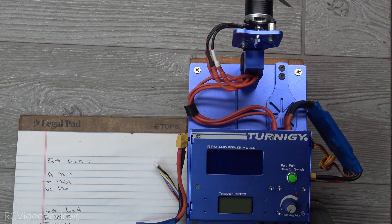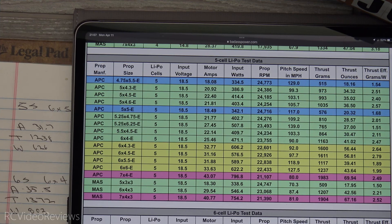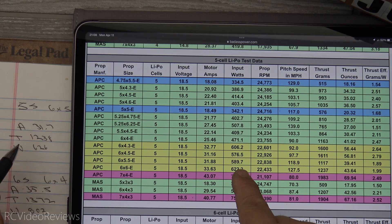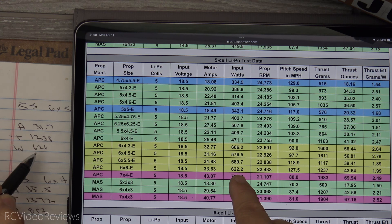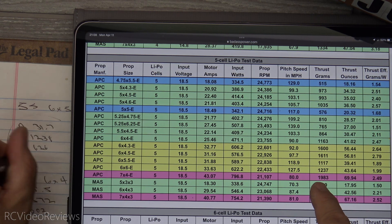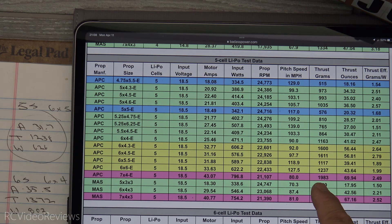Let's see how the motor stacks up against the published results. On the five-cell test with a 6x5.5 prop, they claim 31.8 amps and I saw 31.7 — right on the money. Their input wattage was 589; I recorded 626, a little higher. On thrust, they say 1117 grams and I recorded 1238, so the actual results were slightly above the published figures.